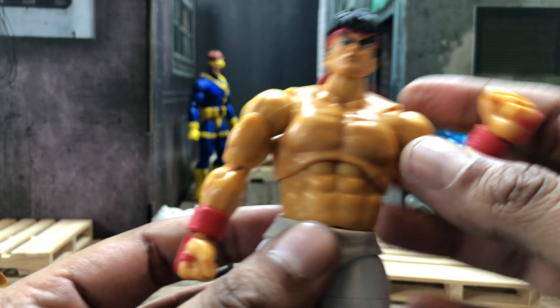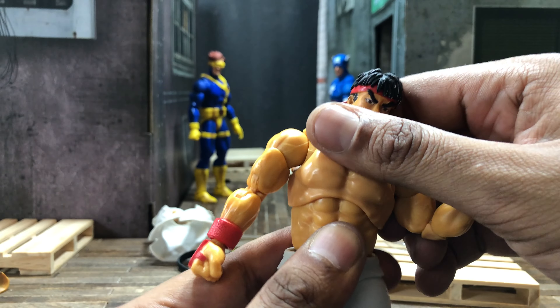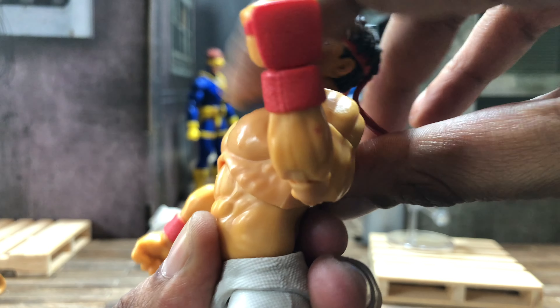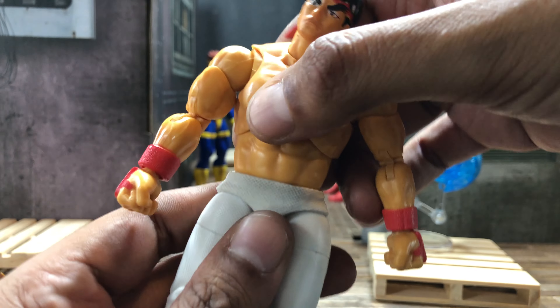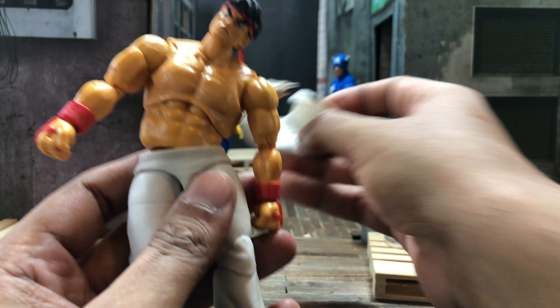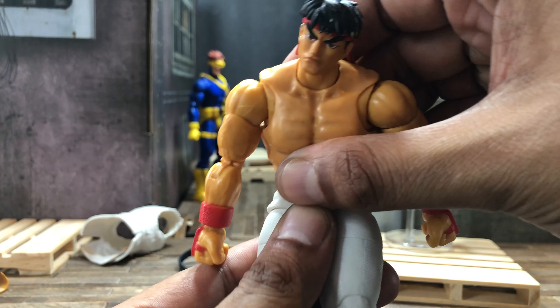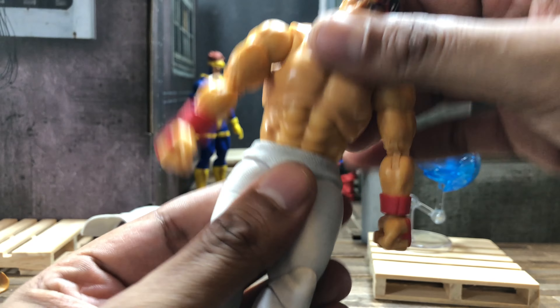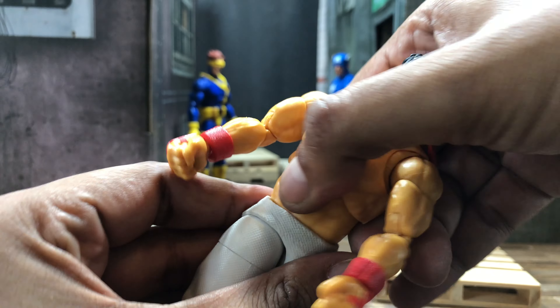I want to talk about the torso now. There is a diaphragm cut right here that gets you a tad tilt back — not much at all — and just a tad forward. But this bottom joint is a great joint — super tilt. Keep in mind those gaps will be hidden once the top is on, so that's good. Tilt back, good back; forward, good forward. In conjunction, both of them will get you practically whatever poses you want. Of course you're gonna get your rotation on both ends, but the top part does fight the sides a little.